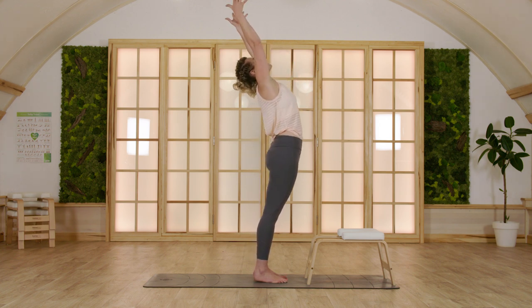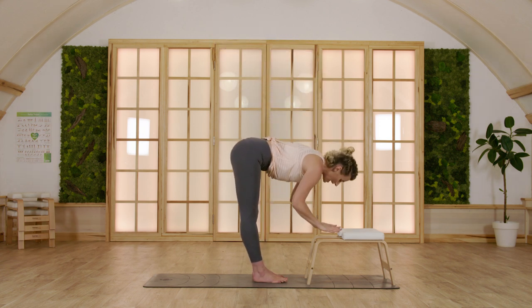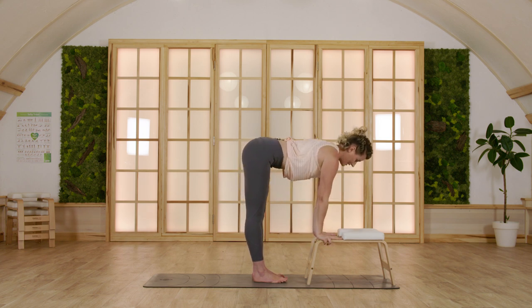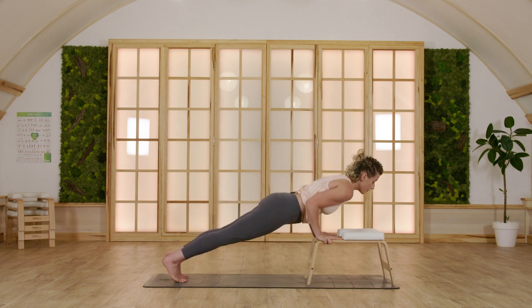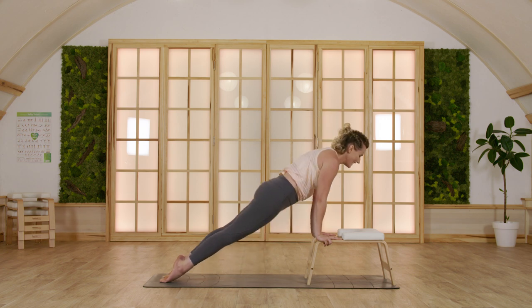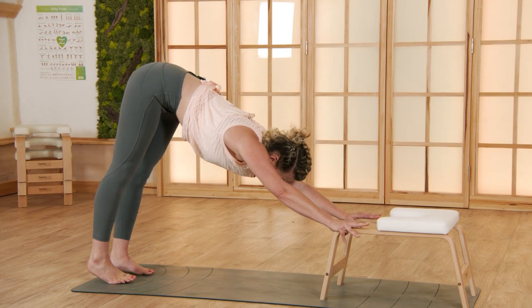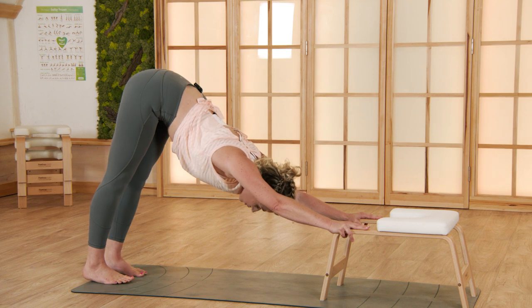Inhale once again, gentle backbend — it feels good in your body, it feels energizing. Fold forward. Inhale, come halfway up, then step or hop into plank pose. Bend both elbows — chaturanga. Inhale, upward facing, and exhale, come into your downward facing dog. Inhale here, finding length not only in your arms but along the whole spine.